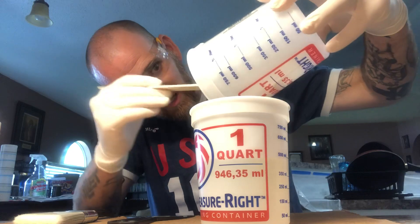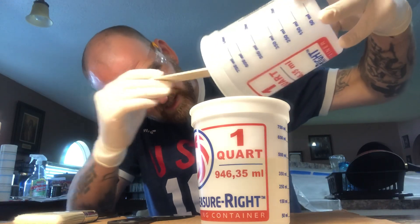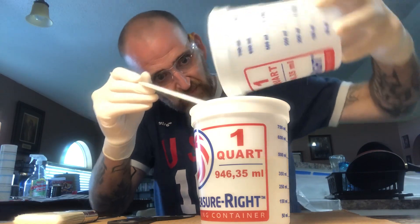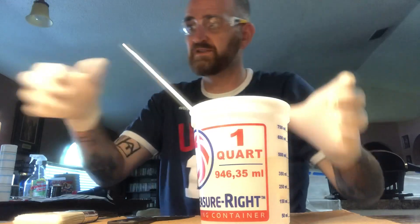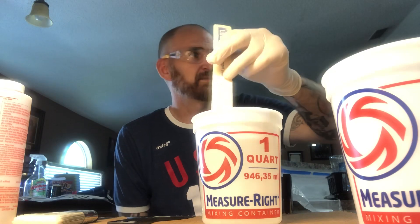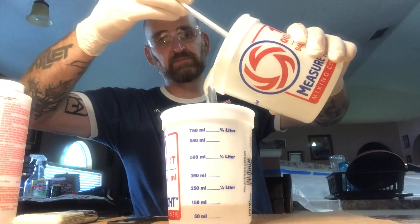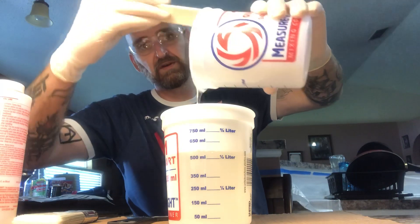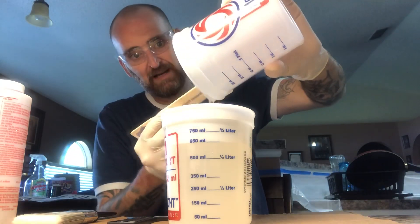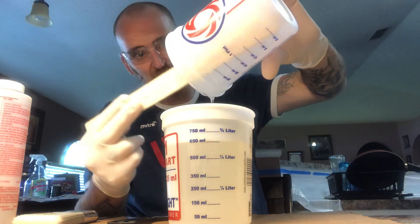Make sure you get as much off the edges and sides as you can, so the amount you measured out stays correct. Now take a clean container and dump the whole mixture into it. Right after I dumped it, I decided to add two more ounces of each — the hardener to the resin — just because of the size of the counter.